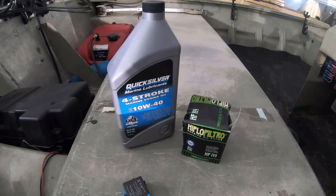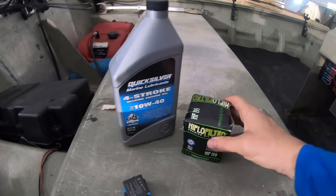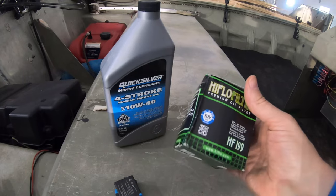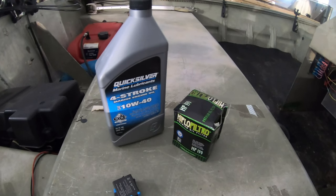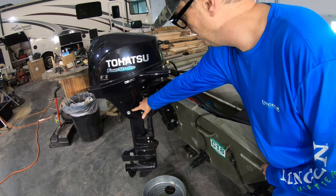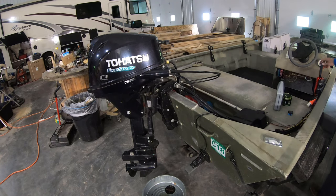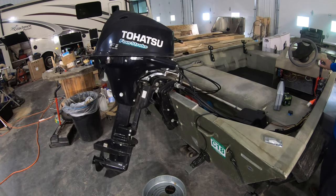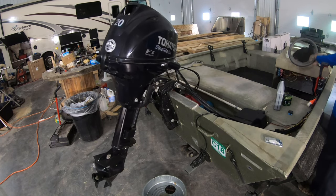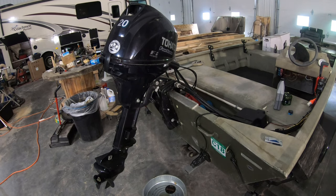So let's change this motor oil. The oil we're going to use is the Quicksilver four-stroke marine engine oil, 10W40, and then we've got our filter which is HF199. You can get both of these off Amazon, which is what I did. The first thing I'm going to do is get to the drain plug, and I want it to go into the pan without running all over the side of the motor. So I'm going to tilt this motor up and turn the wheel so it drips into the pan.